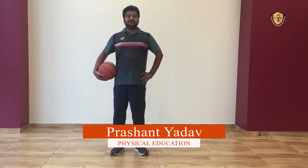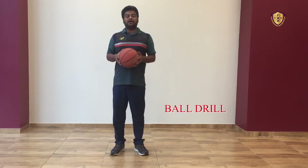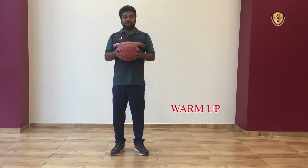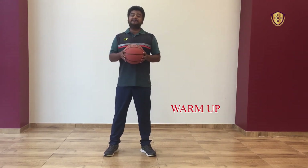Hello students, I am Prashant sir, your physical education teacher. Today our topic is ball dribbling. You can use any ball you have at home for the ball drill. So first we will start with warm up — we will do the warm up with the ball only. See how we will do the warm up.